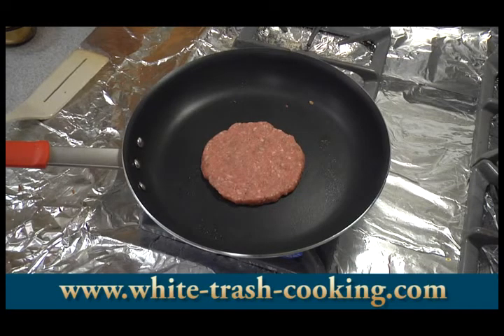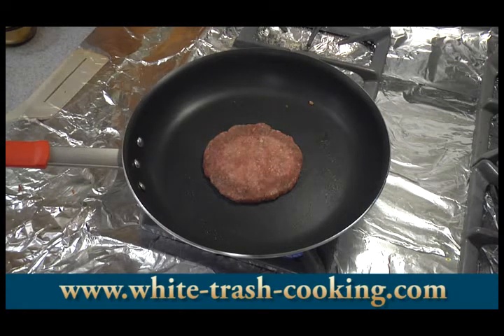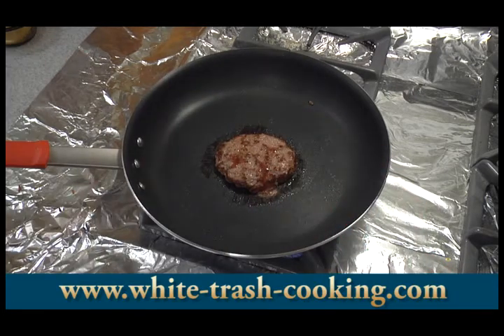Turn the heat down a little bit. I don't need the heat around the outside edge of the pan — I can just concentrate it in the center. This is going to cook until it's fairly well done; I don't like hamburger that's too pink inside. I've got a little digital thermometer here. I'm going to check the internal temperature of my hamburger — it's about 138 right now. I'm going to go a few more seconds; I want to bring this up to about 145, 150.